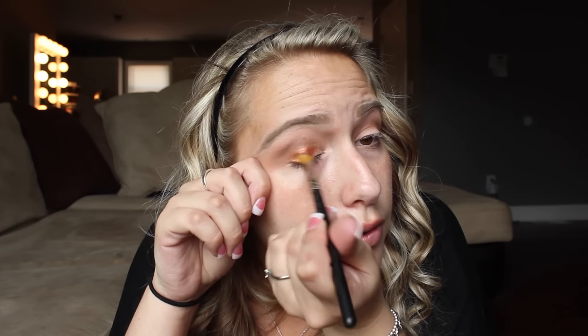Look how beautiful that is. Pack this on. And what I like to do is just pack it on and then rub it where I'm not going above the crease color. So I just like to turn my brush where it is pointing straight ahead. Other side. So pack it on. This is probably going to be my go-to look for the fall.